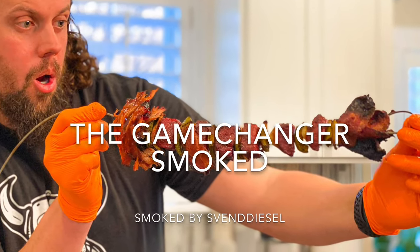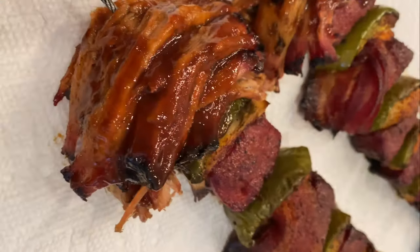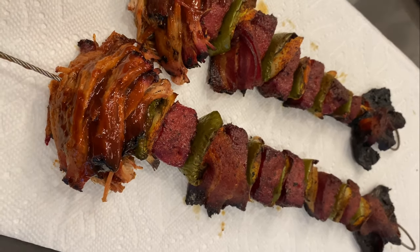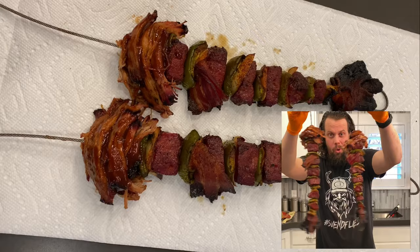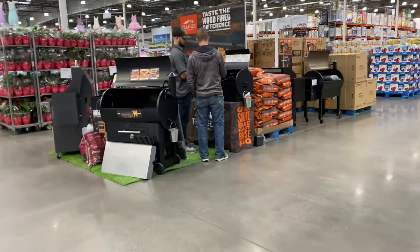What is up everybody, Sven Diesel here. We are going to be changing the game of smoked kebabs. This right here I call it the game changer because it is based off a fly design concept. Look at how articulate it is. This thing would be like tossing meat at a hungry group of guys. And let me tell you, it's delicious. But let's go ahead and get started with the recipe.